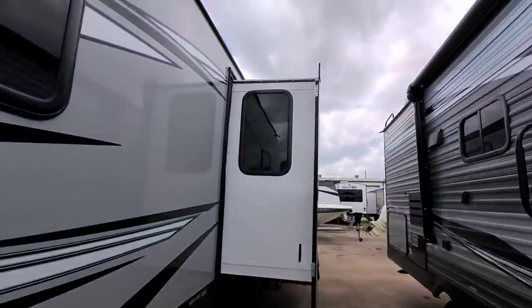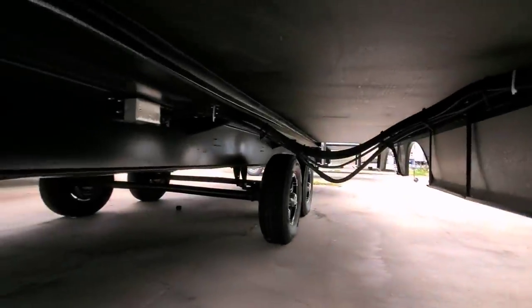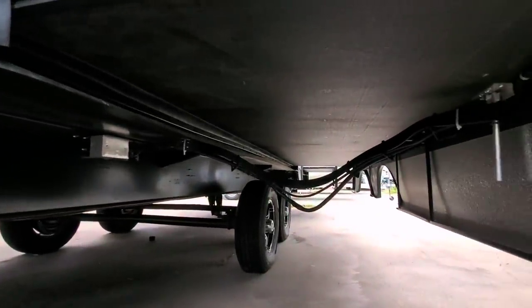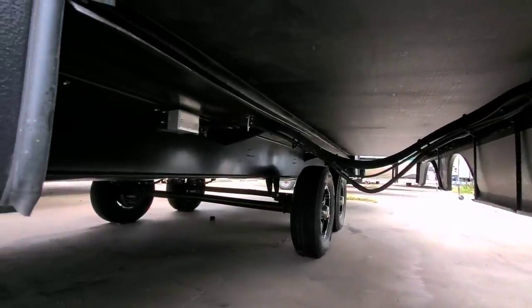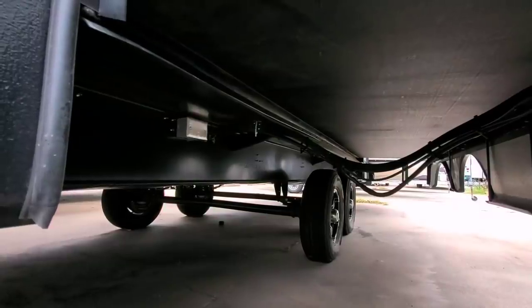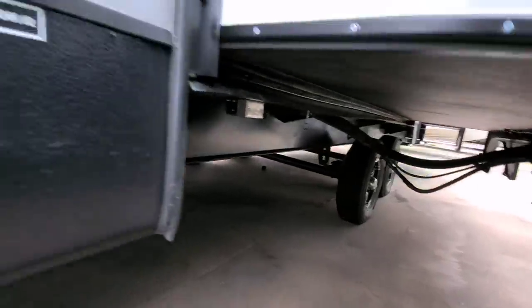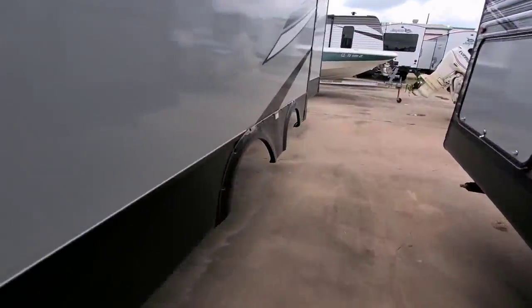It has cable-driven slides back here. By doing that you can see the bottom is pretty much completely clean except for the power connections that go through. This rides on a 10-inch I-beam frame, so it's a relatively tall frame for a travel trailer — that's a good thing. It has all your connections here for your waste coming around.